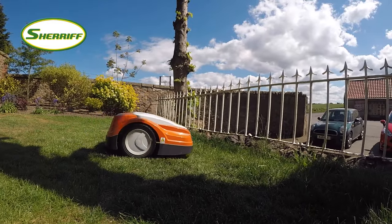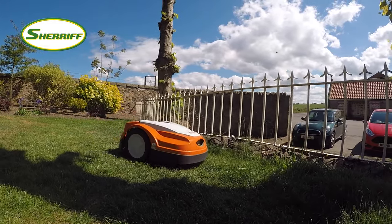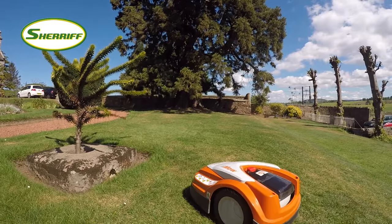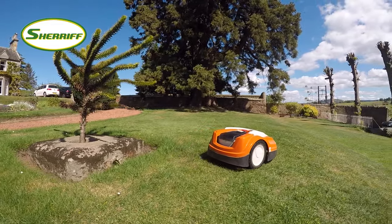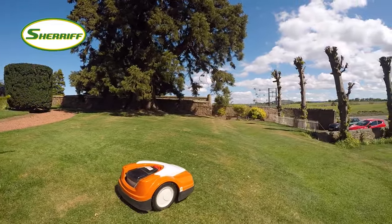The IMO is installed by laying or burying a thin wire around the edges of your garden and also around any other obstacles like shrubs, trees or flower beds. If it comes across any other obstacles in the mowing area, the IMO sensors kick in and take it off in another direction.